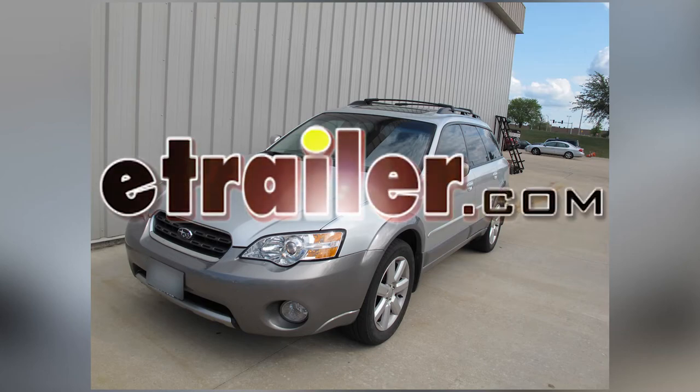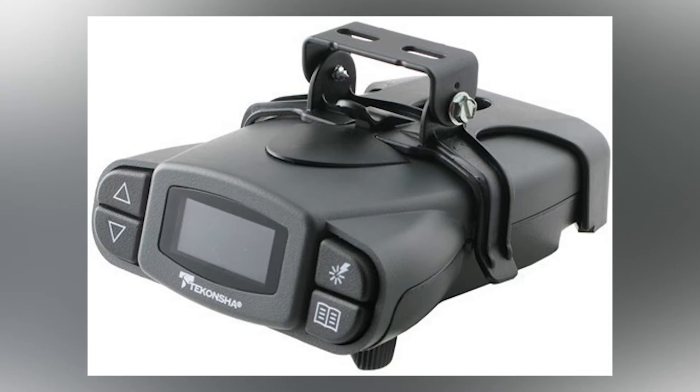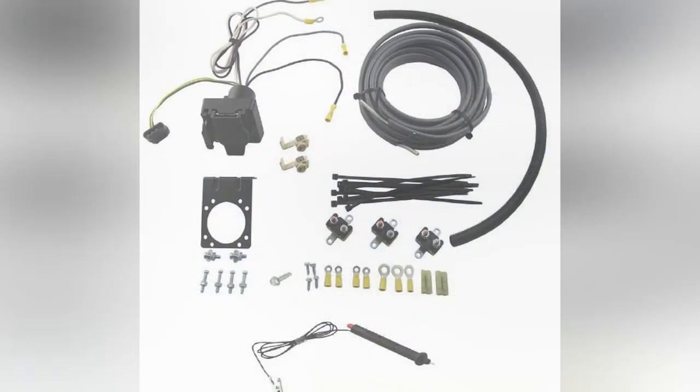Today we have a 2006 Subaru Outback Wagon. We're going to install part number 90195 from Tekonsha. To install this brake controller, we're going to use the install kit part number ETBC7.